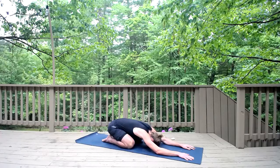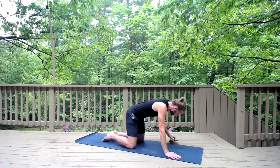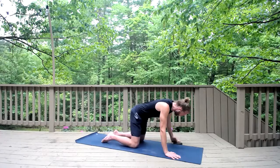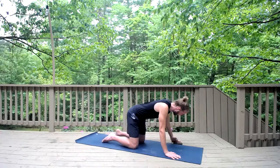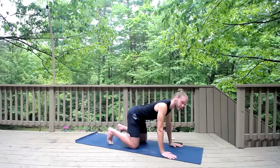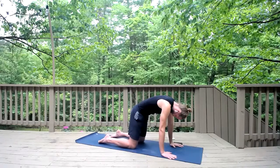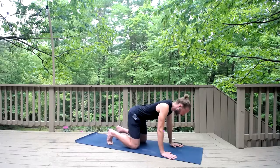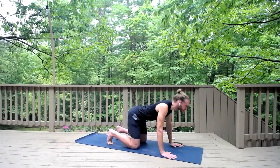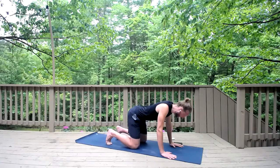Let's move the body. Inhale, roll forward to a tabletop position. Exhale, stack the wrists underneath the shoulders and stack the hips over the knees. Inhale, lift your chest, roll the shoulders back, look up, tuck your toes. Exhale, round your back, press the earth away, lift your navel and gaze toward it. Inhale, extend — this is cow spine, shoulders back, chest up.